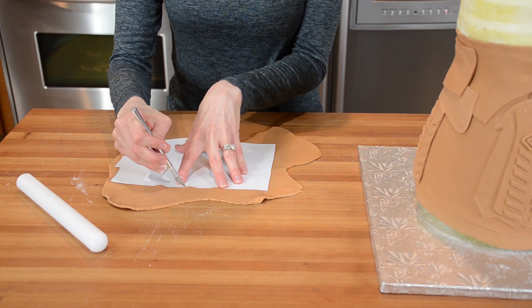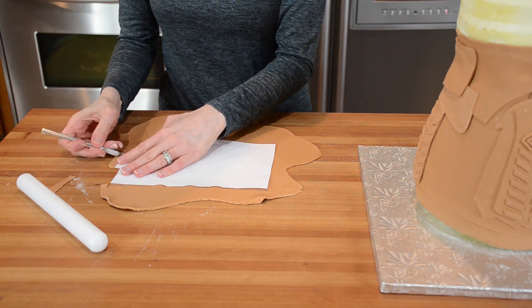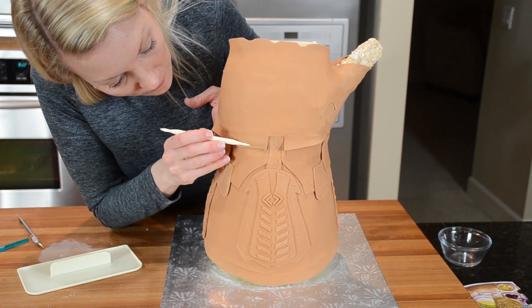For the top of the gauntlet I first need to cut out panels of fondant for the front and the back. I created a paper template and cut around it with my exacto knife. I attached both the front and back panels to the cake and gave it some detailing around the edges and also on the back.